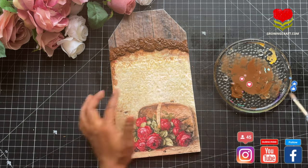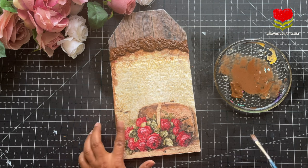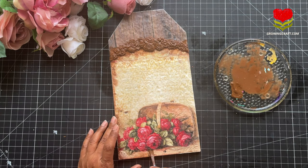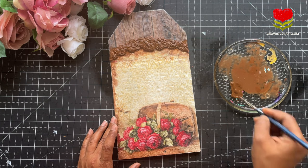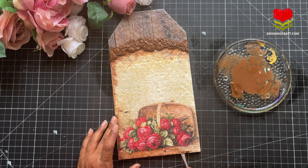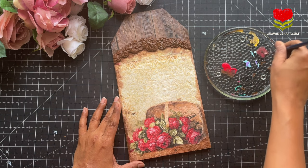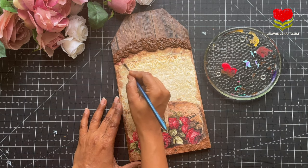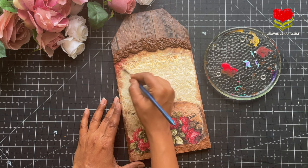If you have not seen my decoupage nameplate tutorials, check them out on my channel — you will absolutely love them. At GrowingCraft we have done almost all kinds of nameplates and more are coming soon. Now once I'm almost done with the color blending, I'm adding a little red color to blend in with the colors in my decoupage paper. This is the color blending technique you should follow.